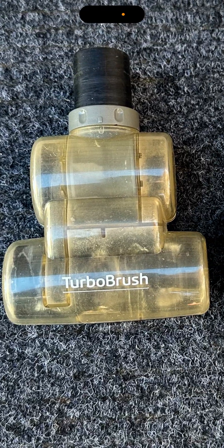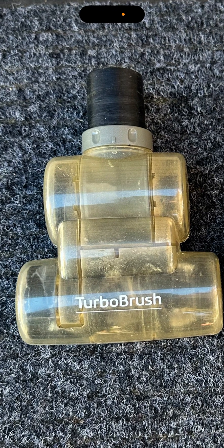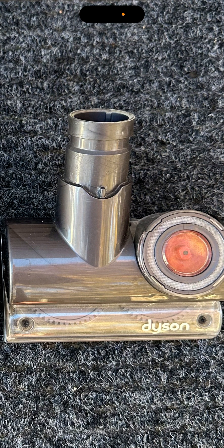This Bissell Turbo Brush is the best Turbo Brush. It beats the Dyson Turbo Brush with the hair clean-up on the cushion and the side clean-up with the Smarties. The Dyson, on the other hand, did a better job with the dust clean-up on the mat, but it failed to clean up the side edges with the Smarties — it spit some out and smeared some in.